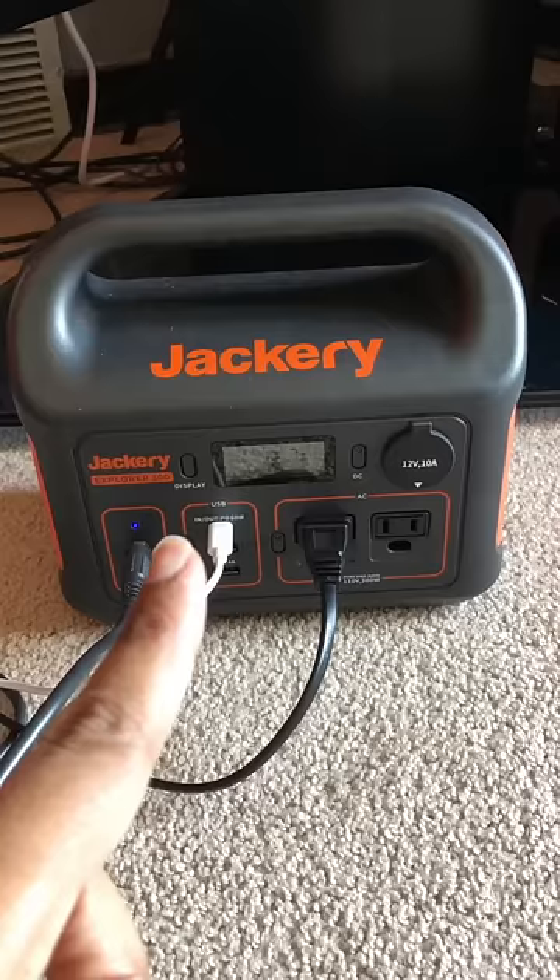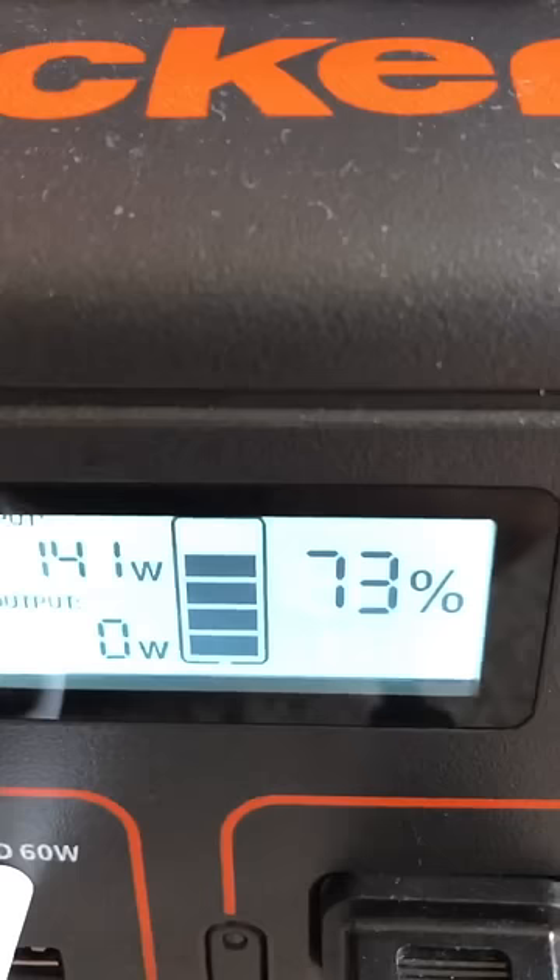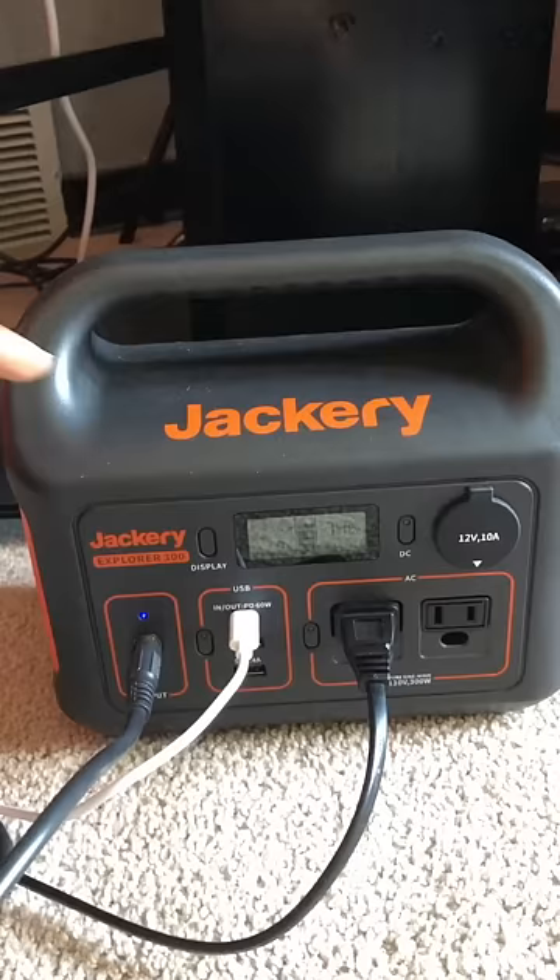Look how much power this thing is pulling in — 141 watts. I'm charging from USB-C PD and the 8 millimeter port from my EcoFlow over here. This is incredible — this is definitely, in my opinion, still the best Jackery they ever made. They need to put these types of features in all of their devices.